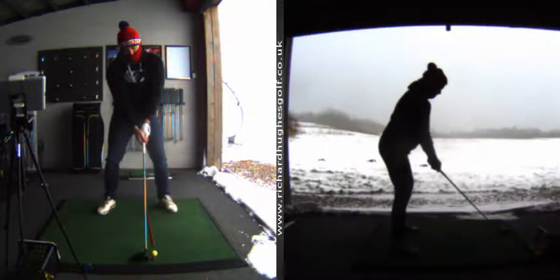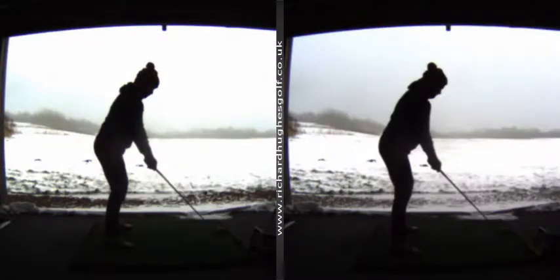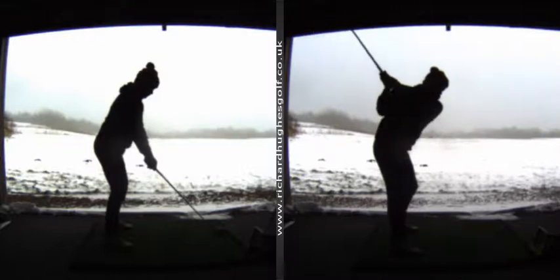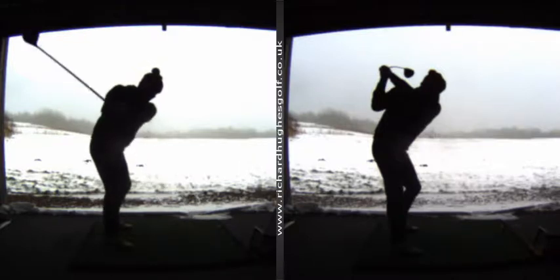The second big thing we worked on was at the top of the backswing — and you're going to see a significant difference here. You were getting the club a little bit twisted up, so we've worked on your wrists and your wrist alignments, just to try and neutralize that a little bit.